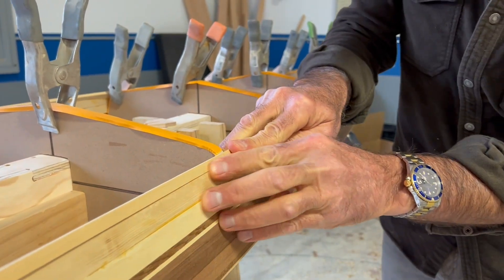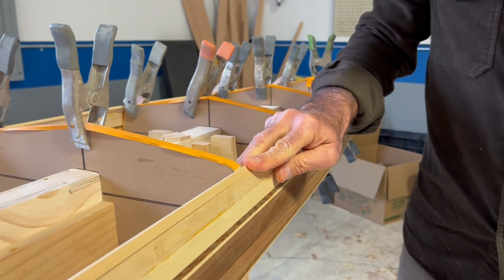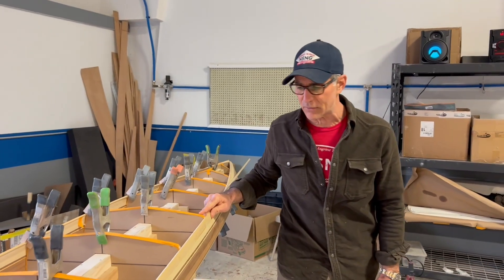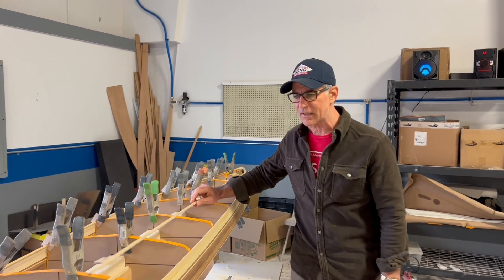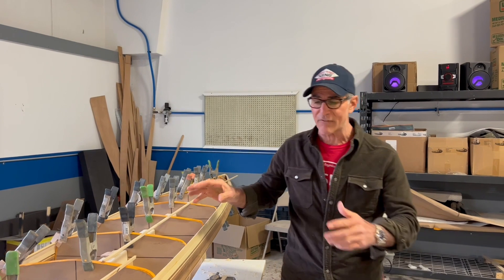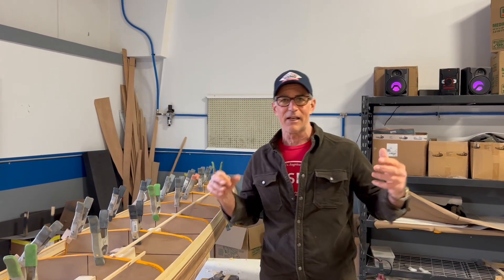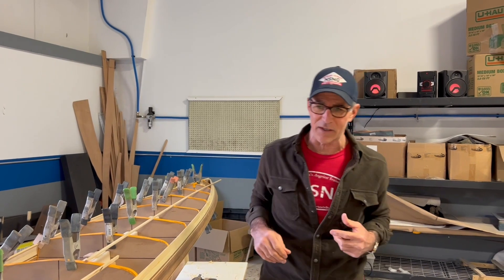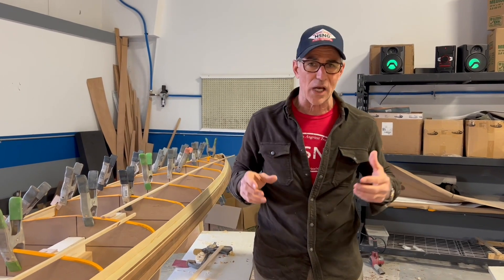That's what takes so long. We're at about 55 hours now on day seven of building this kayak, and as you can tell we don't even have the hull completed yet. After that's done we're going to do the deck, then there's the seat, and we have to do everything else — the bulkheads and whatever else is needed.